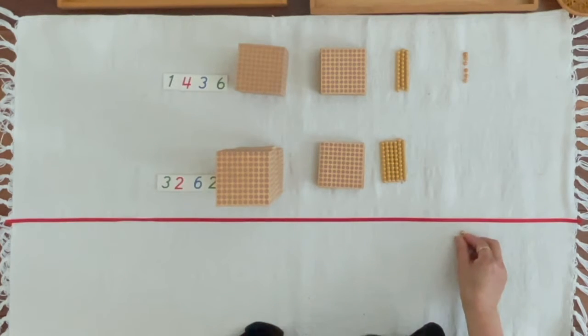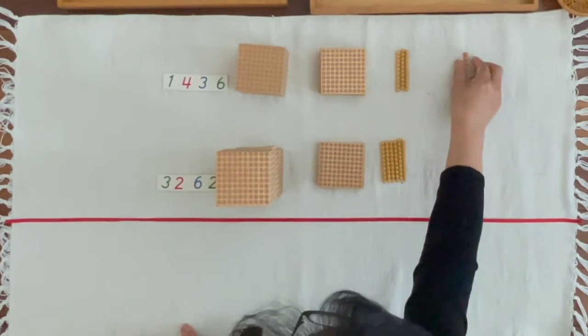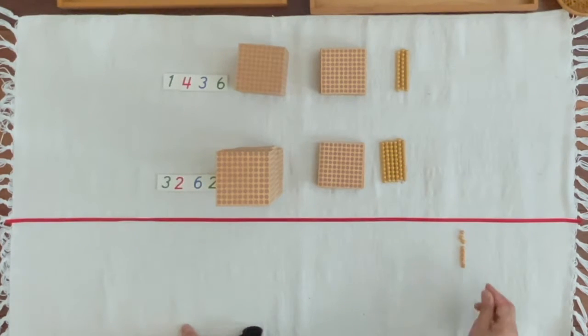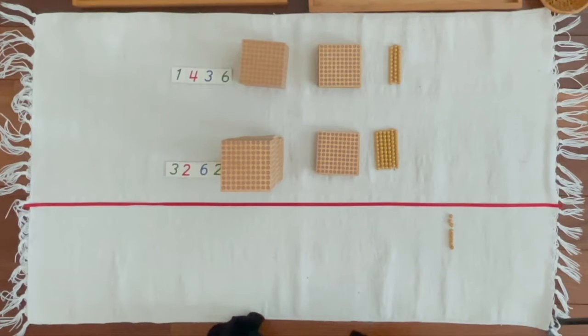1 unit, 2 units, 3 units, 4 units, 5 units, 6 units, 7 units, 8 units. Lina, can you bring 8 units from the large numerals?